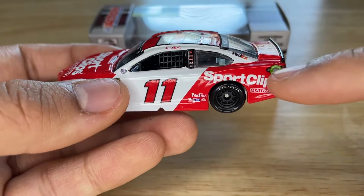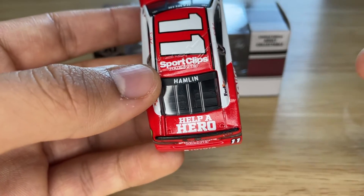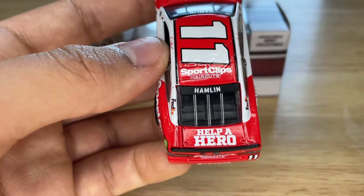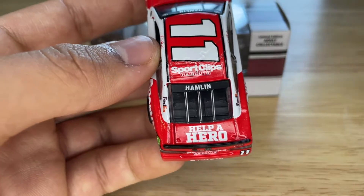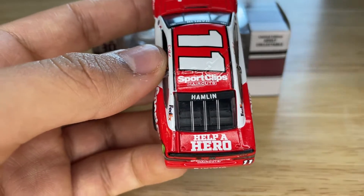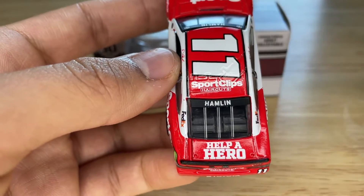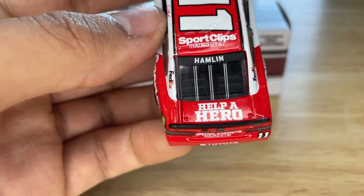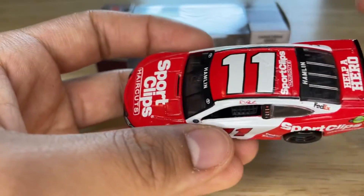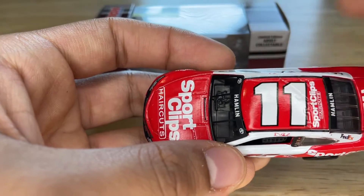We have FedEx on the post, Denny Hamlin's signature above the window net, and more sponsors on the post. We have the fuel door, and on the deck lid we have Help a Hero, which I believe is a promotion that Sport Clips does. We have Hamlin on the back window. I've noticed with these Hamlin diecasts that the font on the window is always different — it's like a different font. Maybe it was a factory mistake or the team wanted it like that, I don't know, but it's always weird on Hamlin diecasts.